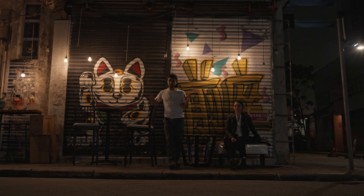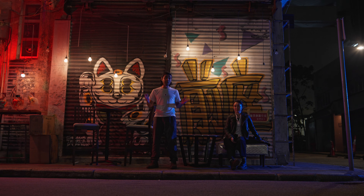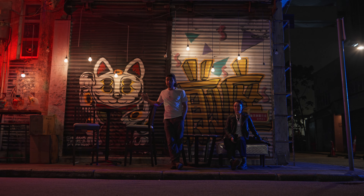Here's how it looks with just the ambient lighting, and now here's how it looks with both lights turned on — totally different vibe. Let's go ahead and shoot the scene.